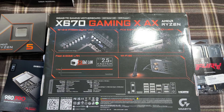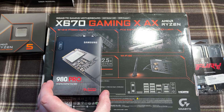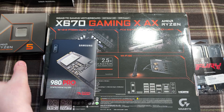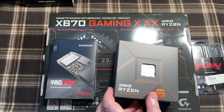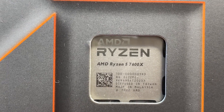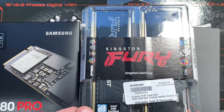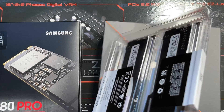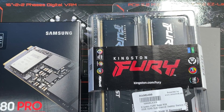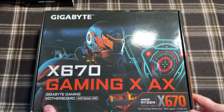This Gigabyte X670 Gaming AX board looks an absolute beast. We've got a one terabyte NVMe drive going in there, the beautiful Ryzen 5 7600X which is the AM5, and some nice Kingston Fury RAM — all RGB — so this thing is going to light up like a Christmas tree when we're finished.